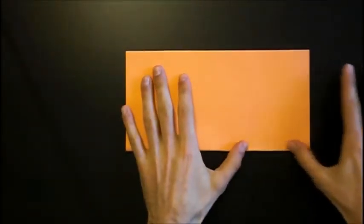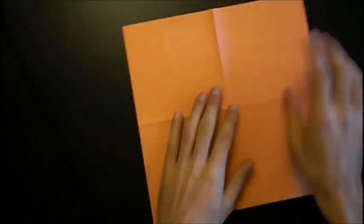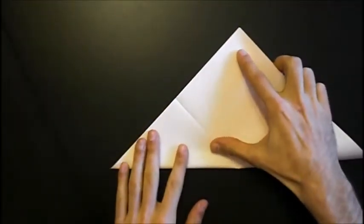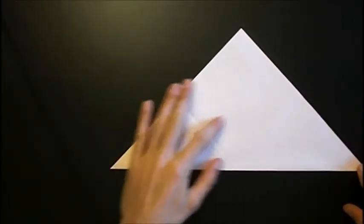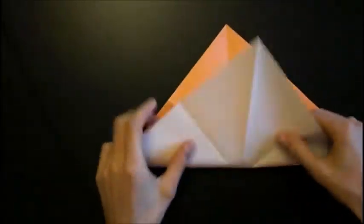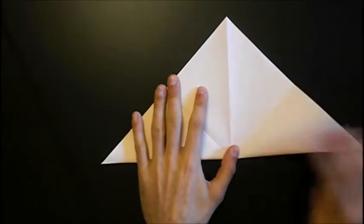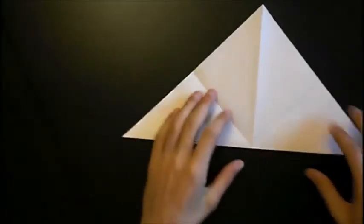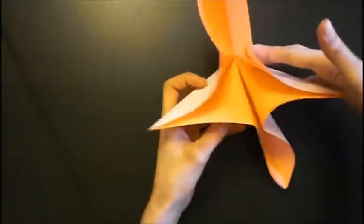Let's start! First of all, we fold the paper in half. Unfold and fold the other direction. Unfold again, turn the paper over and fold the diagonals. Unfold and fold the other diagonal.